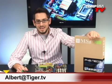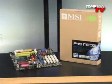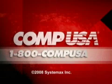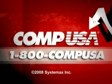As usual, if you have any questions, feel free to email me at the address below, and I'll see you guys next time. For more information on the MSI P45 Neo3 FR Intel motherboard, go to CompUSA.com and type M4526038 into the search box, or you can call us 24 hours a day, 7 days a week at 1-800-COMP-USA.